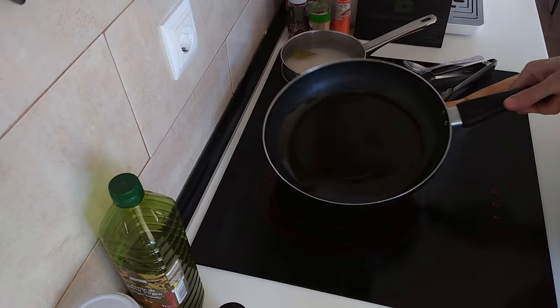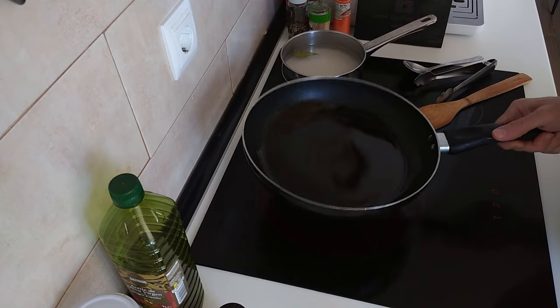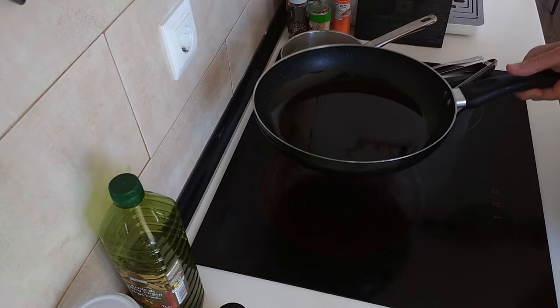By the way, I've never made this recipe before, but if you're watching this it means it turned out good.